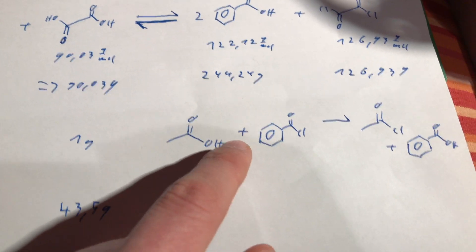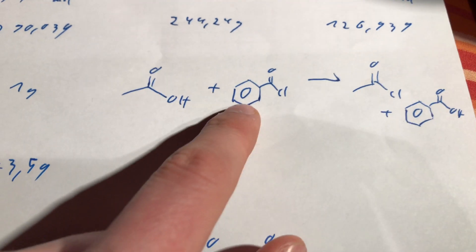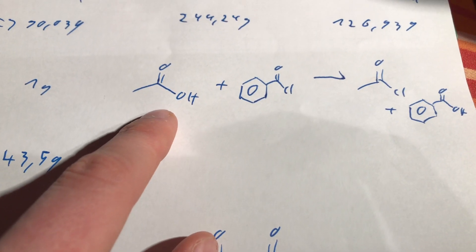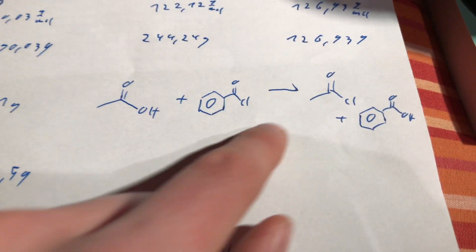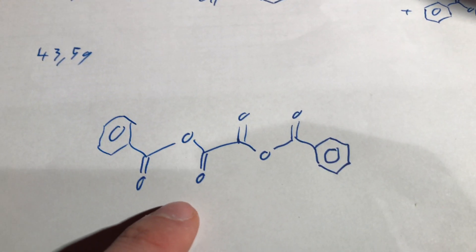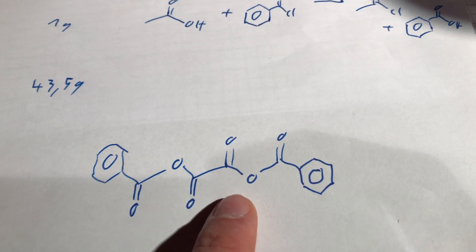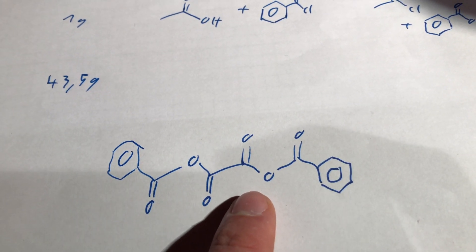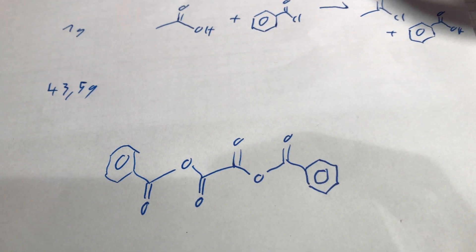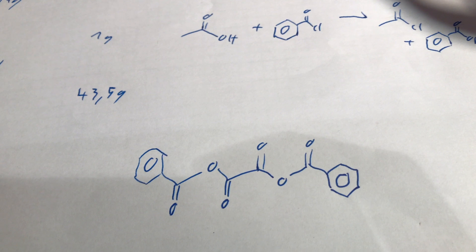Normally you can make low boiling acid chlorides using this method. You add some benzoyl chloride, whatever acid, and you simply distill off the acid chloride while benzoic acid remains behind. But I guess what happened is that we got a mixed anhydride, because the amount of hydrogen chloride generated was massive.